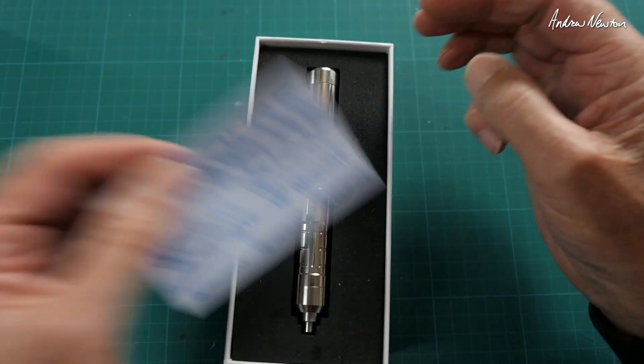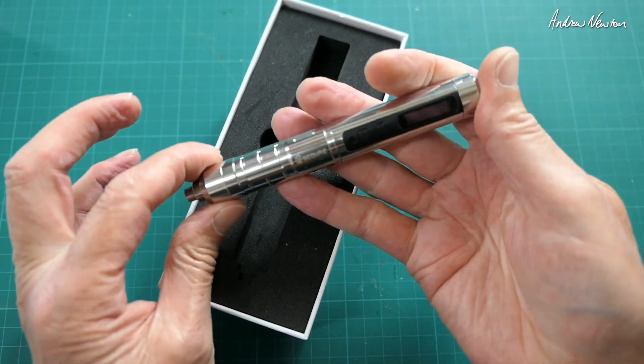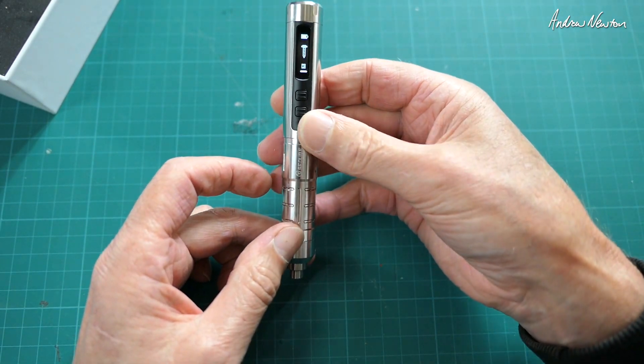In the box: a little instruction manual, some stickers, and here's the machine itself — a nice, hefty little electronic screwdriver with USB-C charging and firmware updates, and a screen on the front.